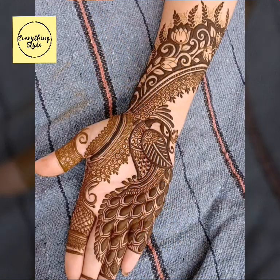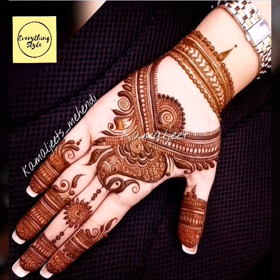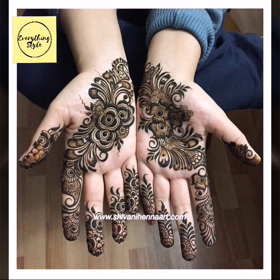Today's trend is very simple because today's bride is very simple. The girls are very simple. These are very neat and beautiful designs for your inner hand.